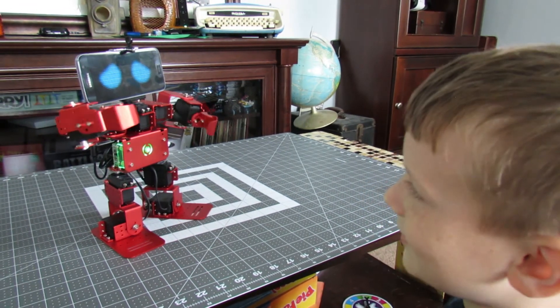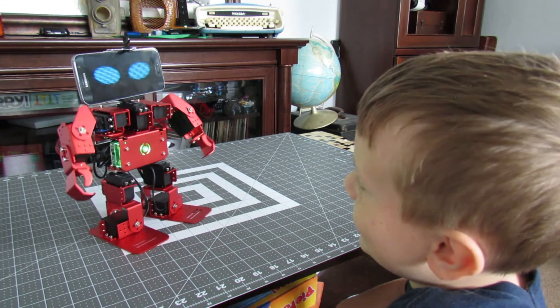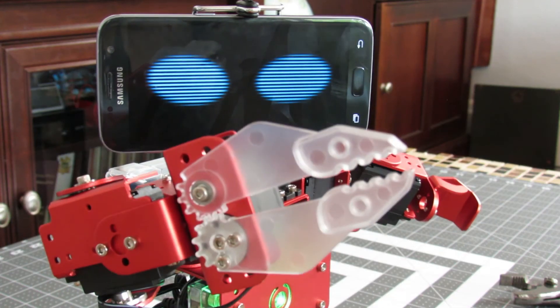Overall, the IronBot is a great robotic kit for kids and the young at heart. It's fun to build, easy to use, and built well enough to last. Just don't make them angry.